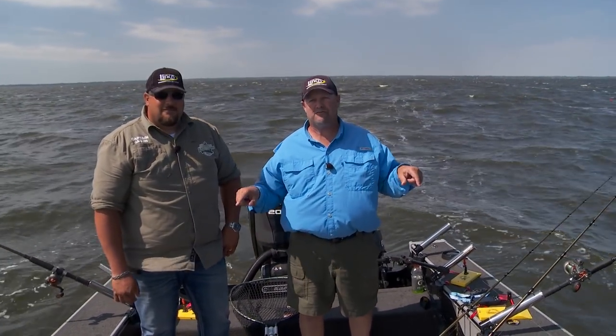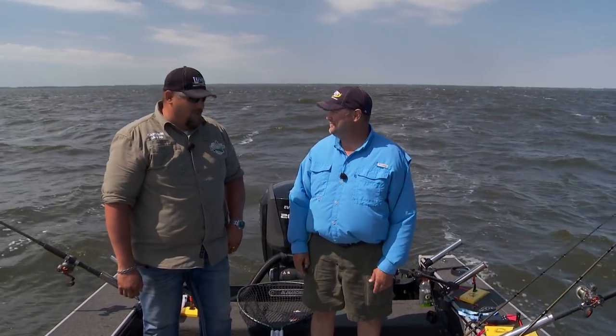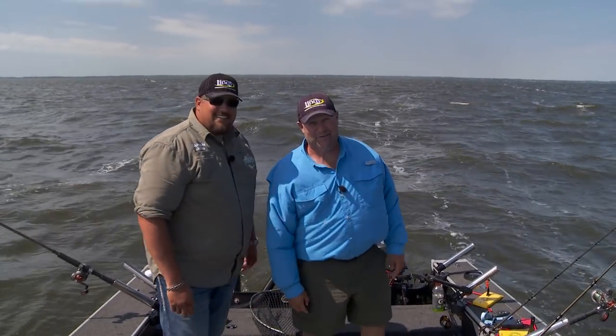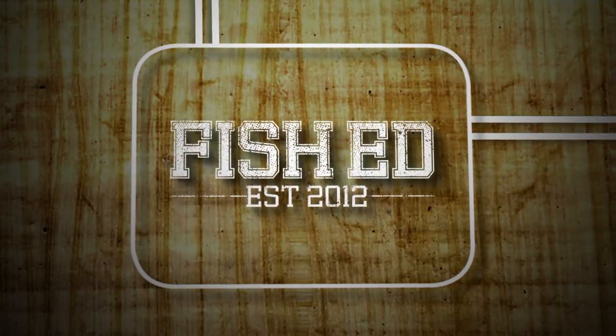Lake Winnebago's great for the numbers — great to fill that live well up. Pretty easy fishing. Let's get a couple more here before we call it a day. It's been a great day on the water. Thank you.